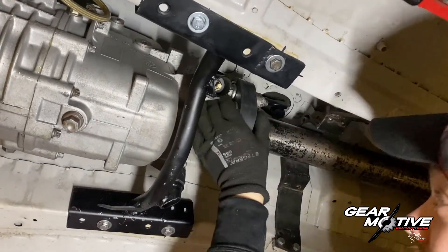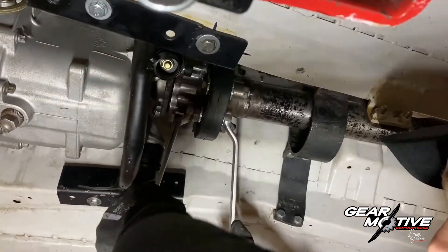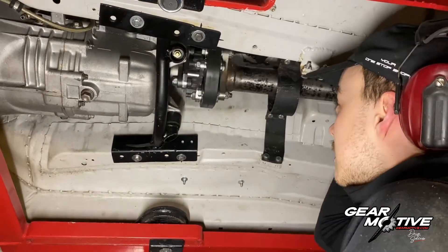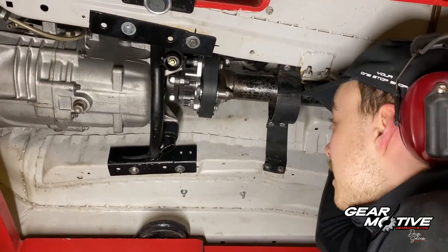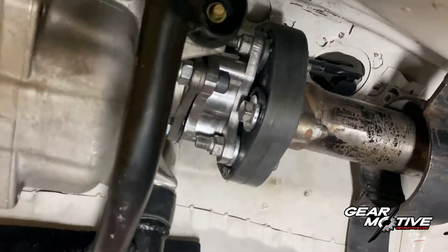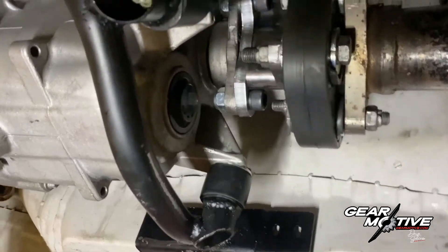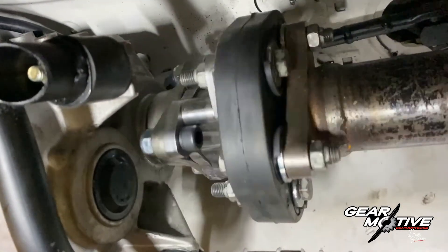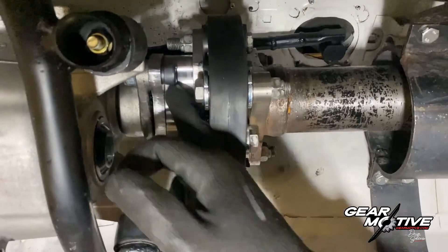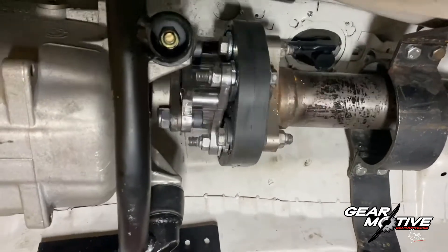Just like that. Now this is installed and everything seems to be working fine. These adapters can be gotten straight from GearMotive — you just have to mention your output flange on your old GS5 and Riku will make sure you get the right adapter for your application.